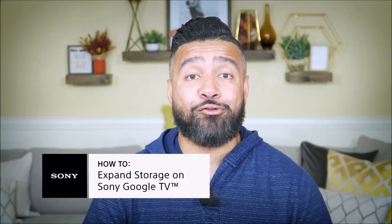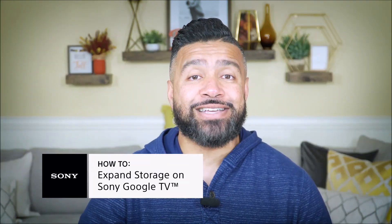My recommendation: if you had to remove that USB drive for whatever reason, make sure you transfer those important apps and files back to the built-in onboard storage of the TV before removing and ejecting that USB drive. Thanks for watching, I'm Eric from Sony. Until next time.